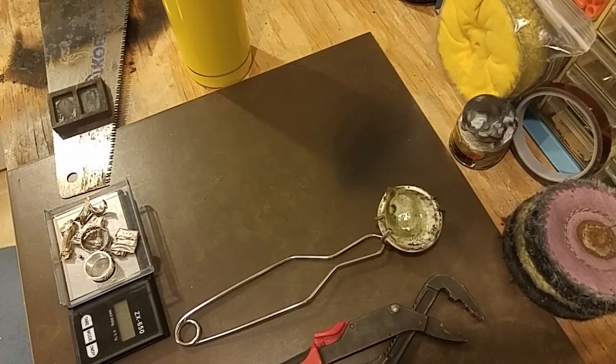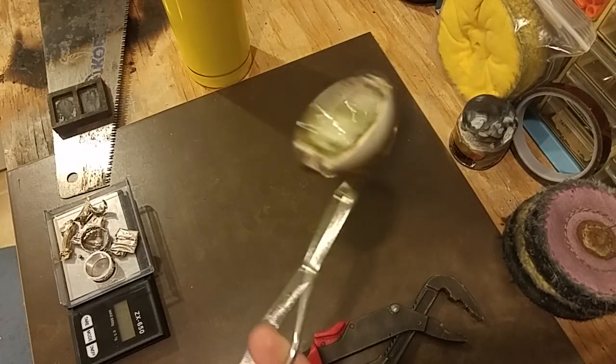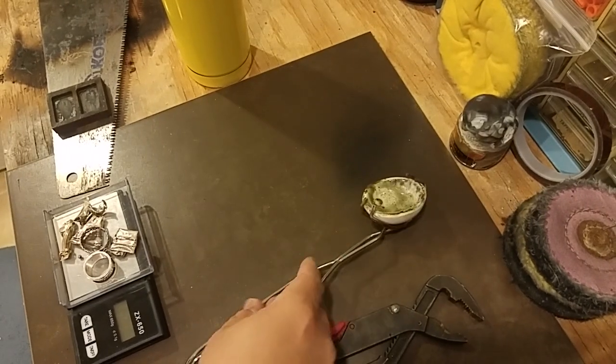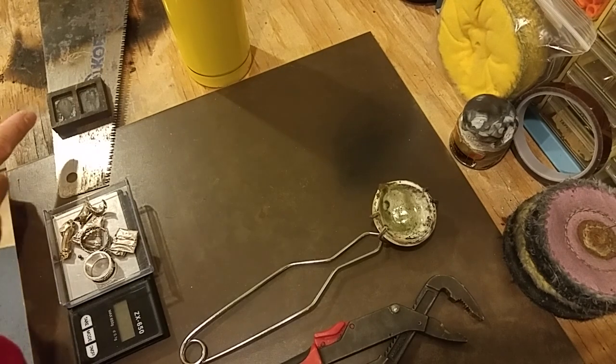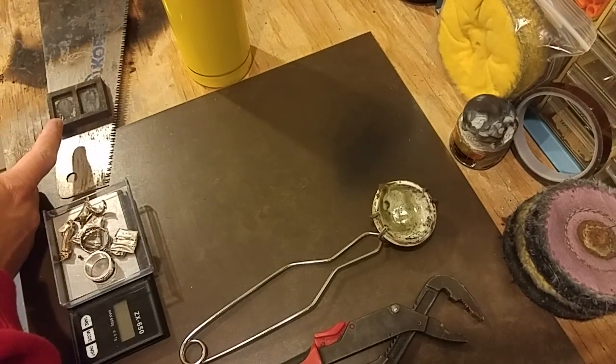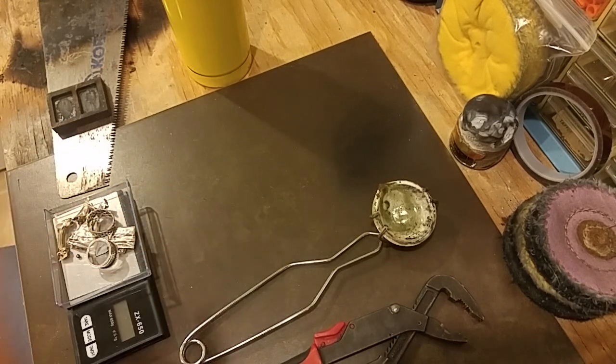I'm going to make a quick little video on what you need. Basically you can buy a crucible and the handle online for about $30. You can buy different kinds of molds — this mold right here is two one-ounce bars. And you just need junk silver, or in this case 925 silver that I have — not piles of, but I have a few ounces.